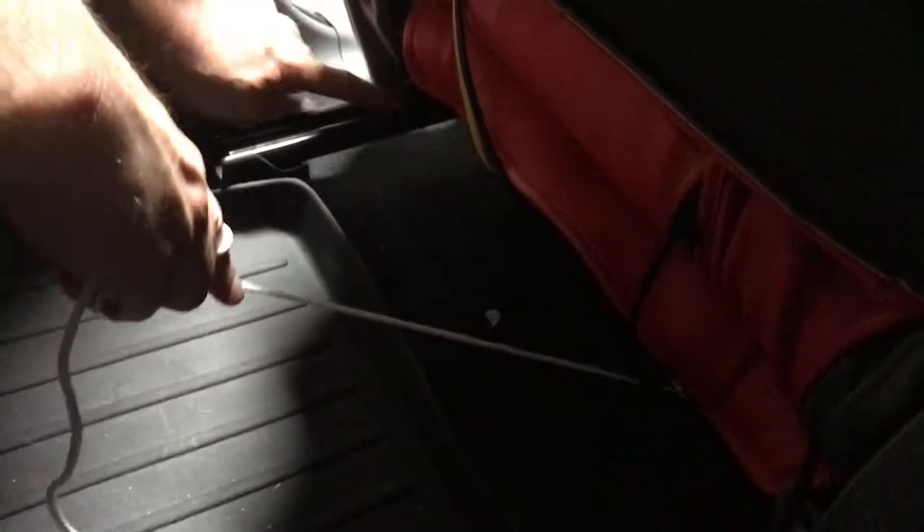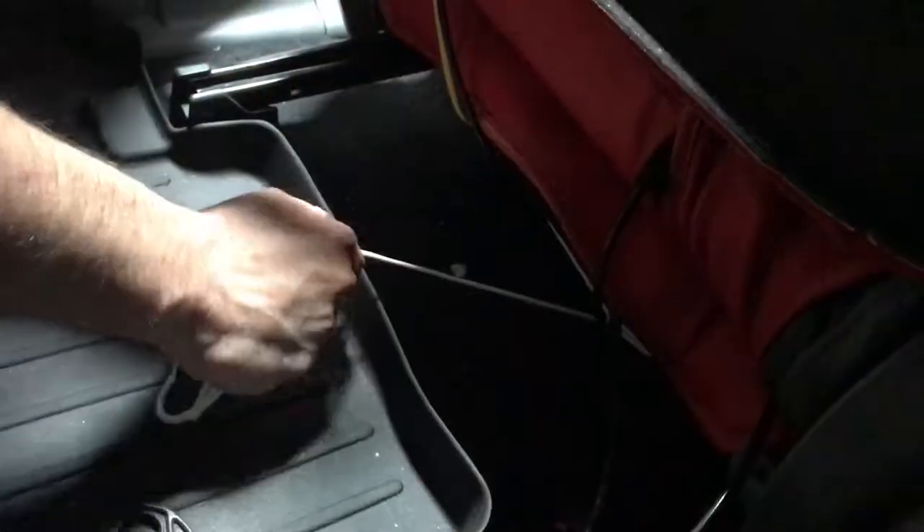What you're checking for is that your string isn't in your track. If you can see the track, the string shouldn't come across it — you don't want it to come down there or you'll cut it. I've got the string just right above the track, and coming in from the other side I'm also above the track.